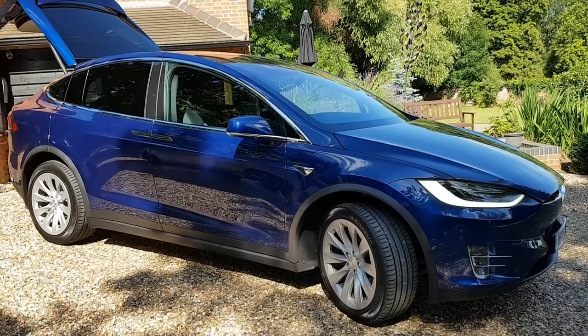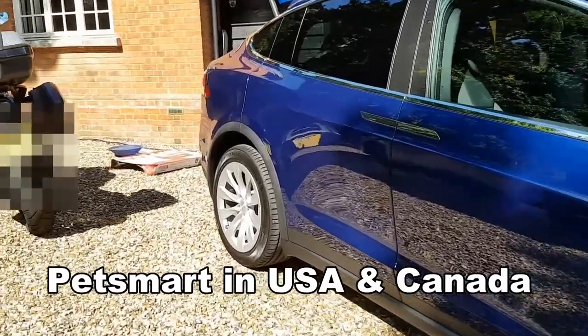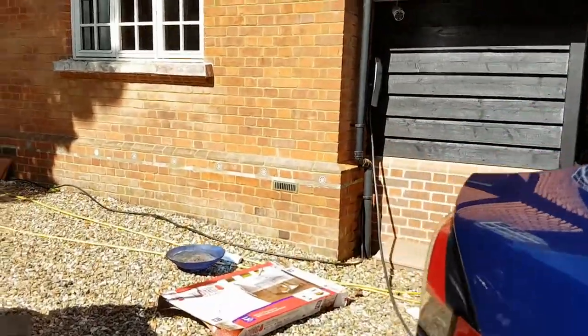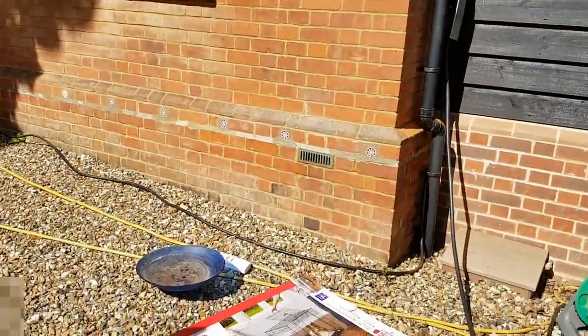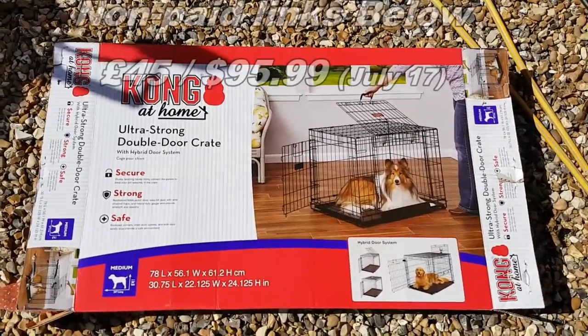After a long search through the internet we ended up at a store in England called Pets at Home. We tried several dog crates in and out of the vehicle, much to the amusement of the staff, and we eventually chose this little box.